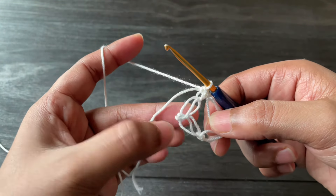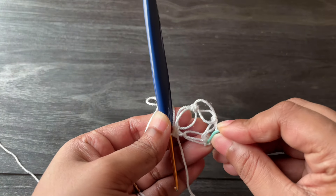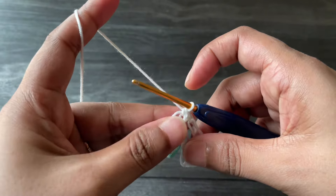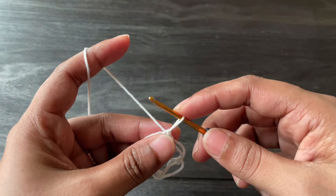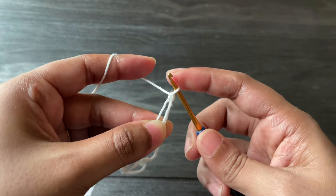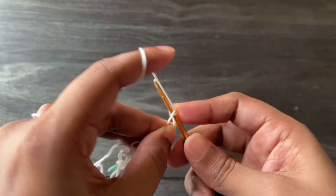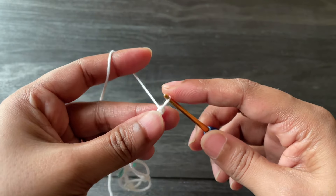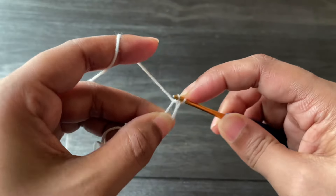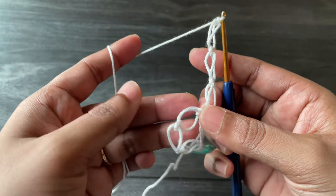Now we're going to mark the corner — keep the joining space and place a stitch marker on the next loop so we know this is the top point of the triangle. Now we start the second round. At a corner we always work three knots: pull up your loop, work a knot and single crochet — repeat two more times for a total of three knots.